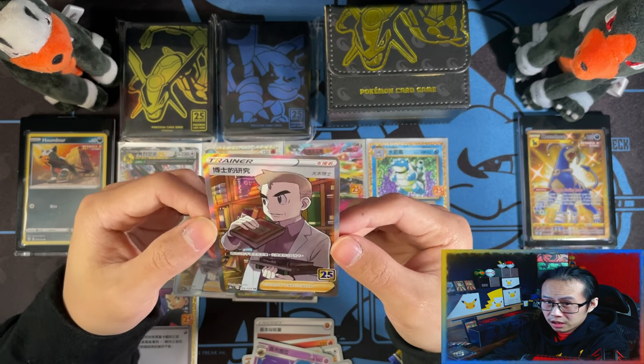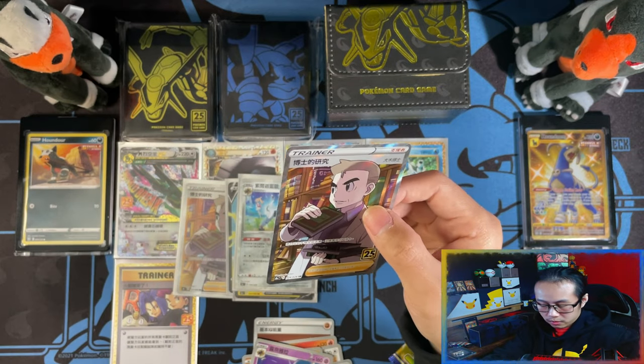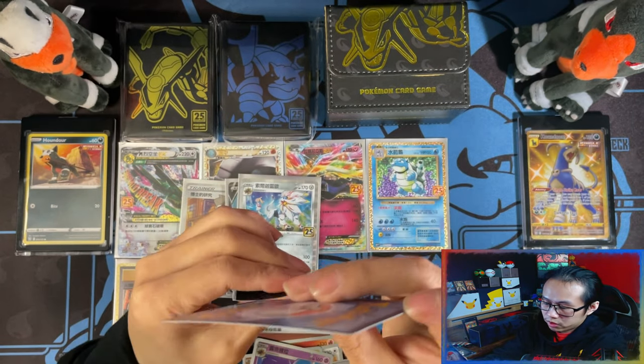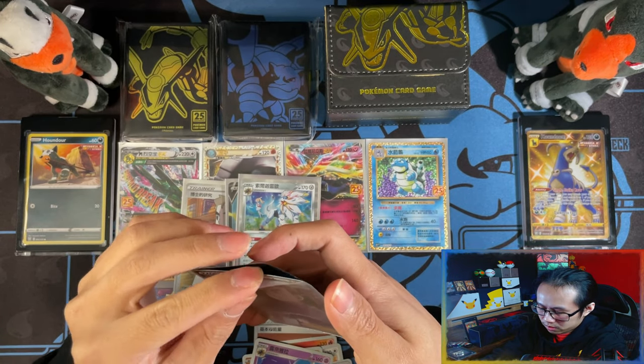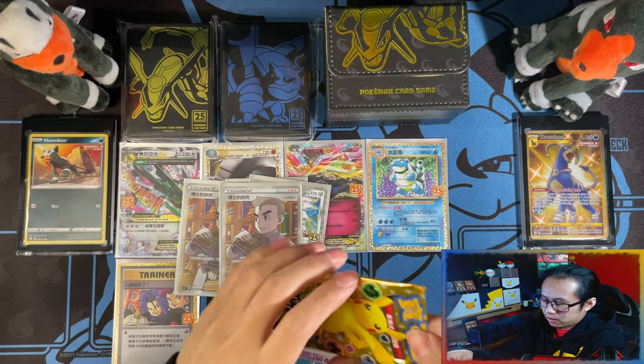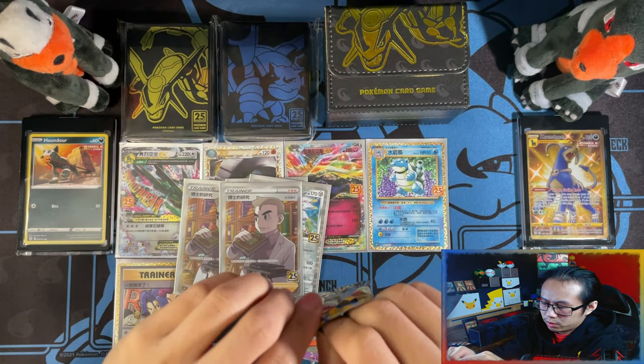Could technically be a Mew. Two Professor's Research from these packs. Can you only pull the Mew in a Booster Box? I wonder. If you can only pull the Mew in a Booster Box — this one doesn't want to open.